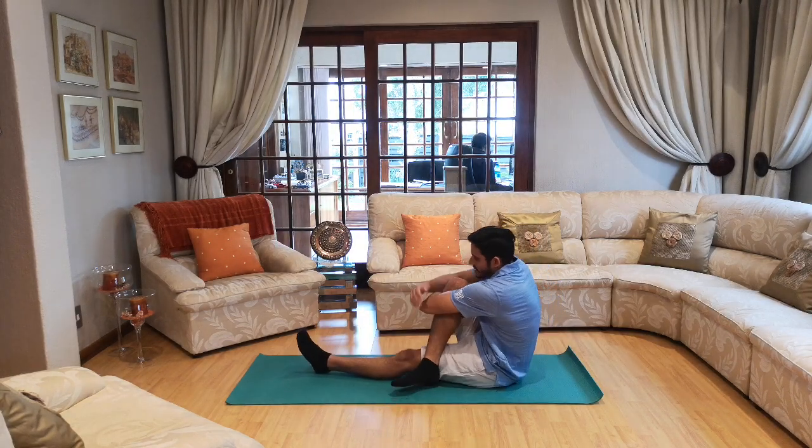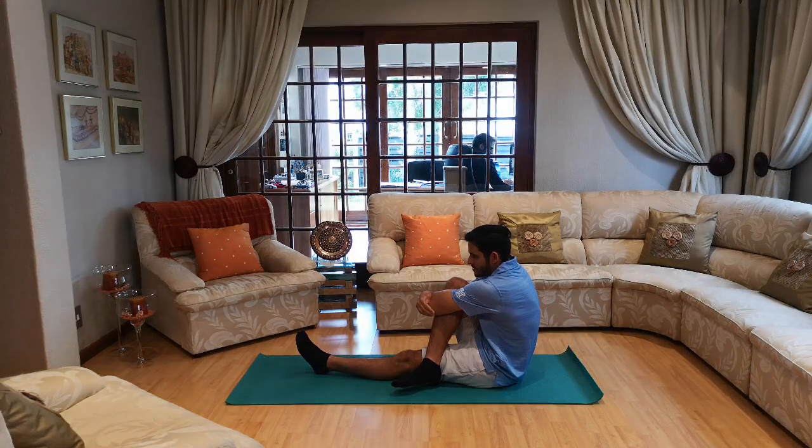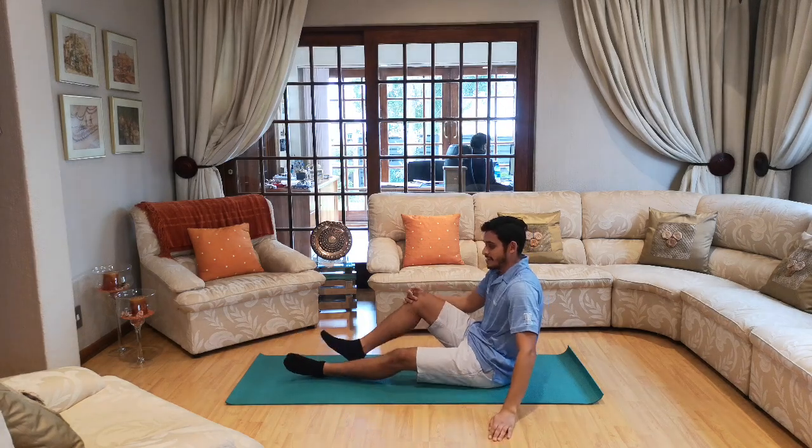And switch to the other side — hug your leg tight. One, two, three, four, five, six, seven, eight, nine and ten. There we go!